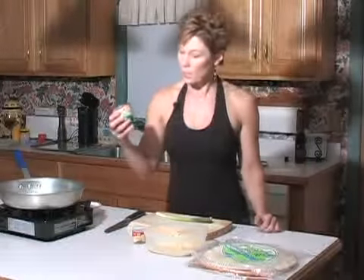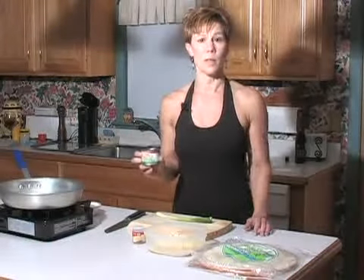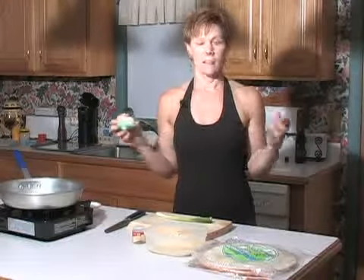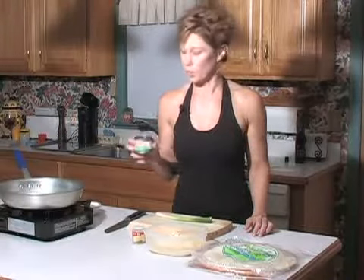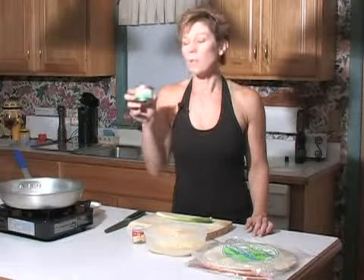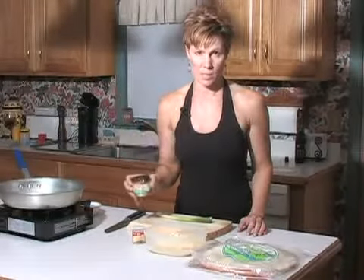Our next ingredient is green chilies — these are very mild because I'm going to show you the most basic quesadillas. If you like more heat, purchase jalapenos instead. A tip: green chilies come already minced in a can, but I don't use those because sitting in liquid so long makes them very mushy. Make sure you buy the whole green chilies, and I'll show you how easy it is to cut them up.